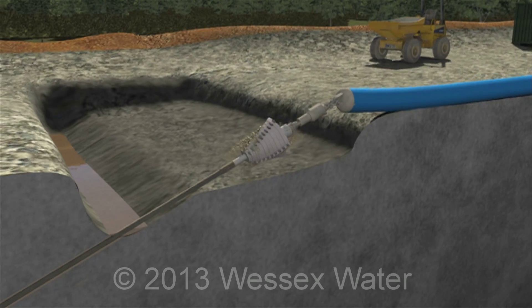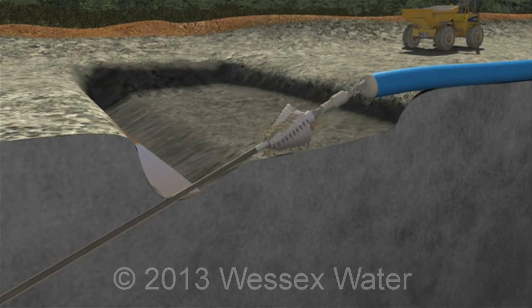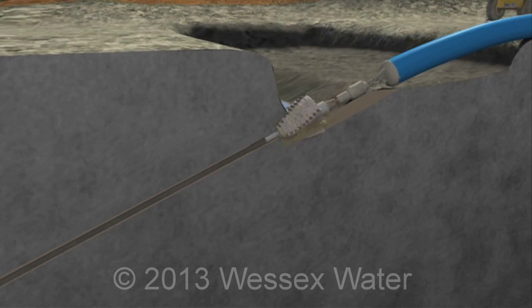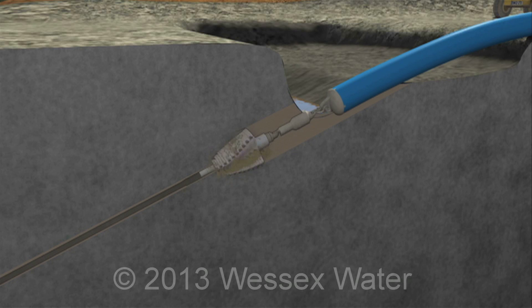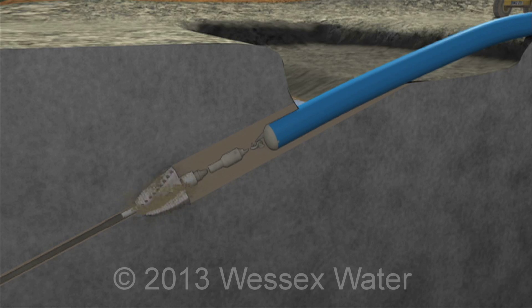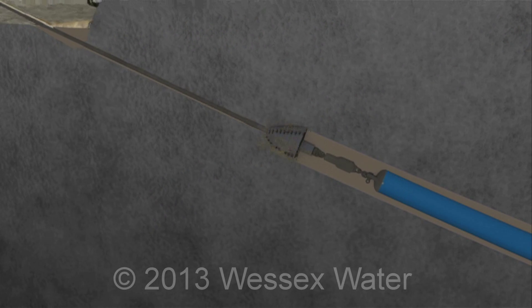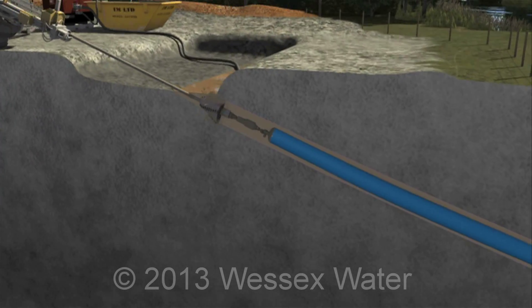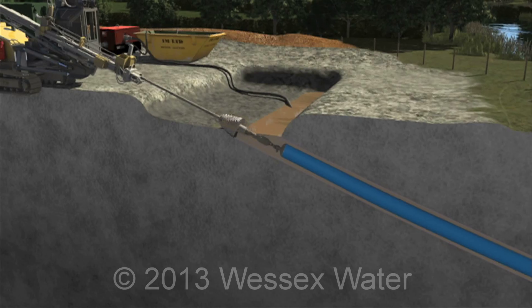It also maintains the hole's size and shape. Once the pilot drill has passed right under to the reception pit, a reamer head is attached. This is used to enlarge the hole, usually to be between 25 and 50 percent bigger than the intended pipe diameter. The reaming head pulls the new pipeline behind it. It may be necessary to pass several varying size reaming heads under the obstruction until the desired size is achieved.